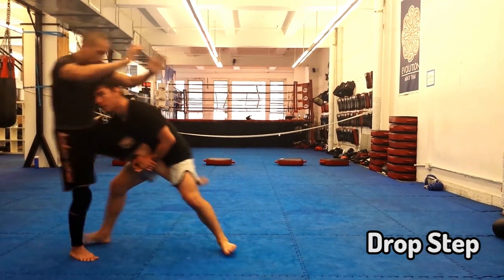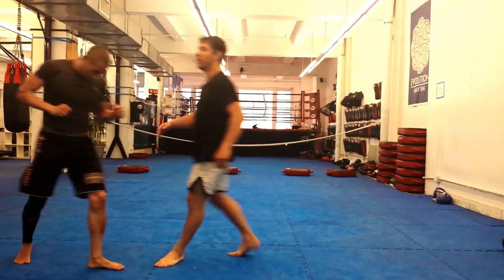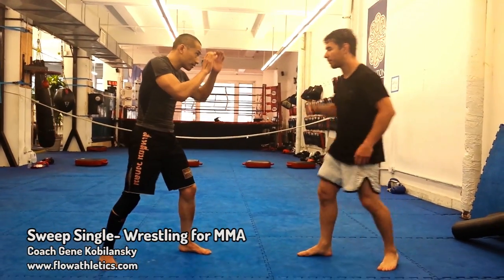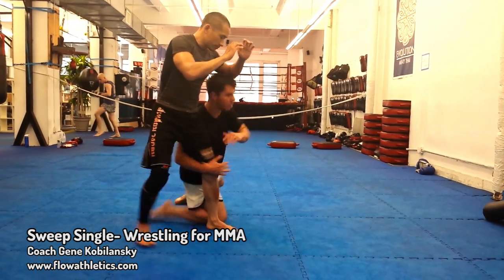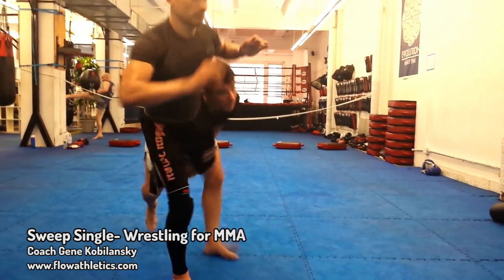A couple weeks ago we showed you the drop step. Today let's take a look at the sweep single drop step — really just a little modification on the regular drop step, specifically designed for attacking a sweep single.